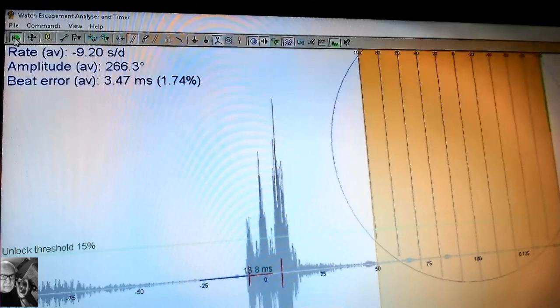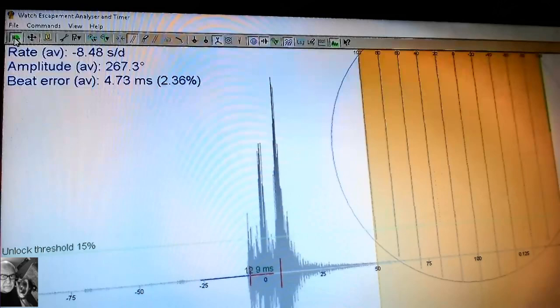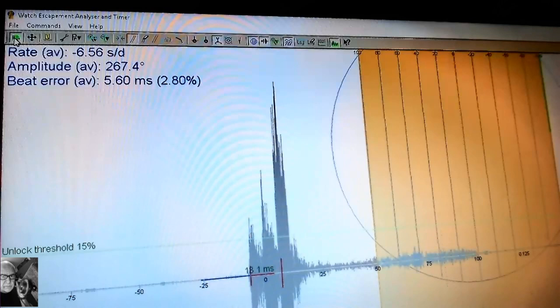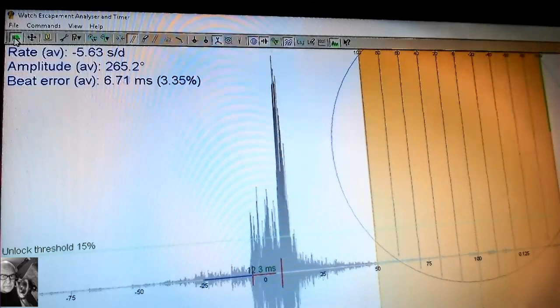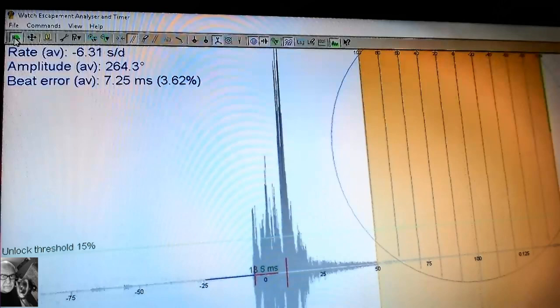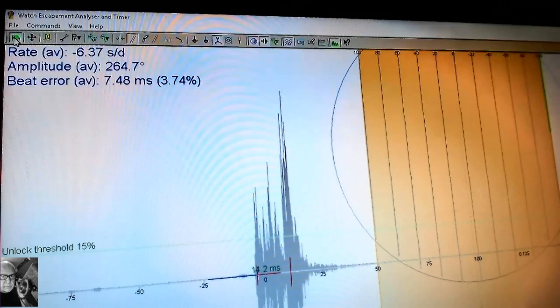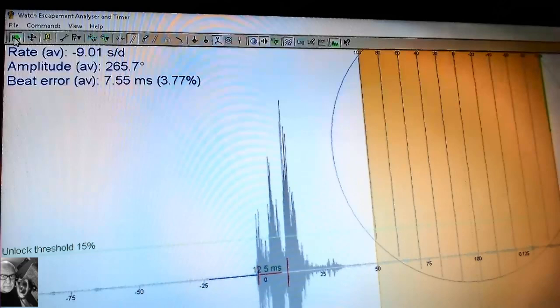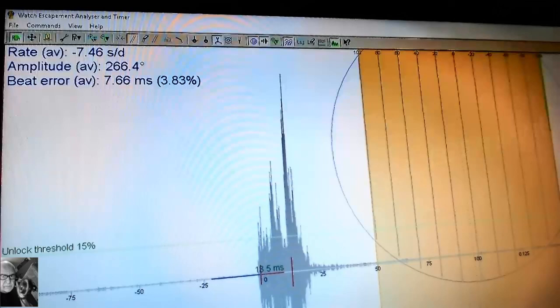The beat error seems to be climbing. The rate looks fairly good - it was running about 15 seconds in three days, which is excellent. Somebody wrote me and said it's probably that accurate because when the amplitude is high at around 265 degrees, the beat error isn't as much a contributor to rate as it might be if the amplitude is lower. But when the mainspring is almost wound out, the amplitude might drop, and then beat error becomes more of a contributor to overall accuracy.